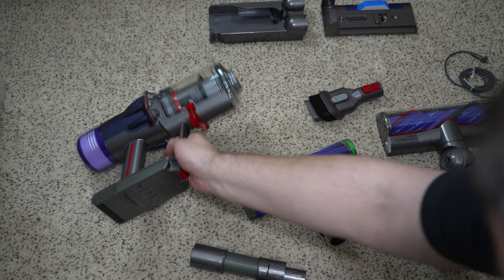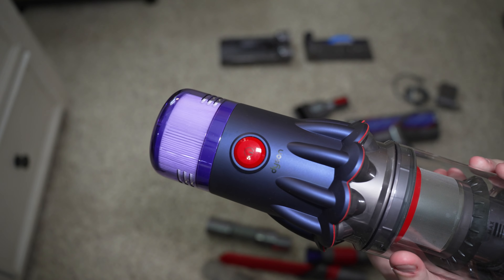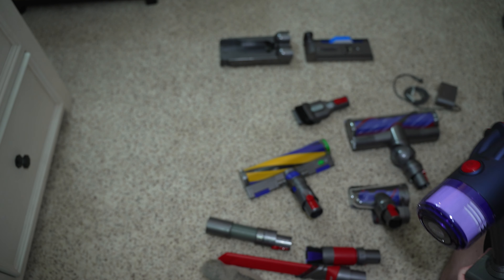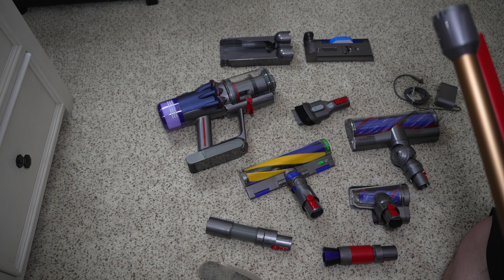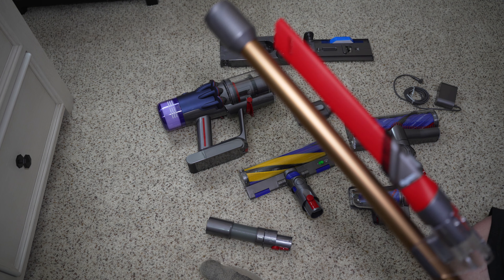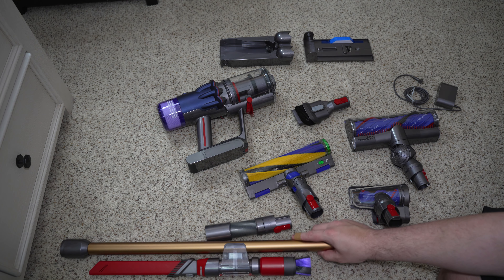We have the wall mount and the vacuum itself. There are some big changes in this machine versus some of Dyson's older machines. Instead of having a trigger, we have a power on/off button. A lot of people have asked for that — I'm kind of neutral on it, it doesn't really bother me either way. Of course, we have this copper colored wand and the tool storage attachment for the wand.